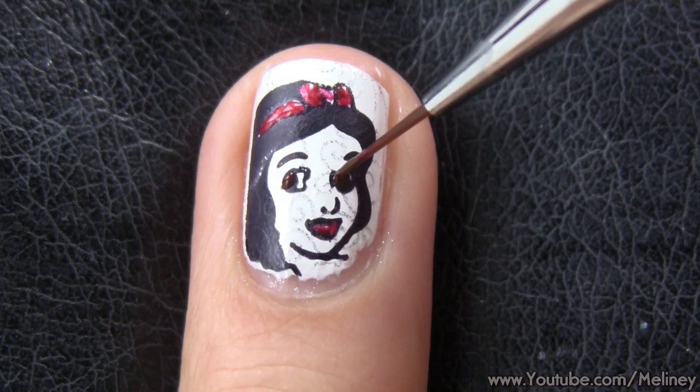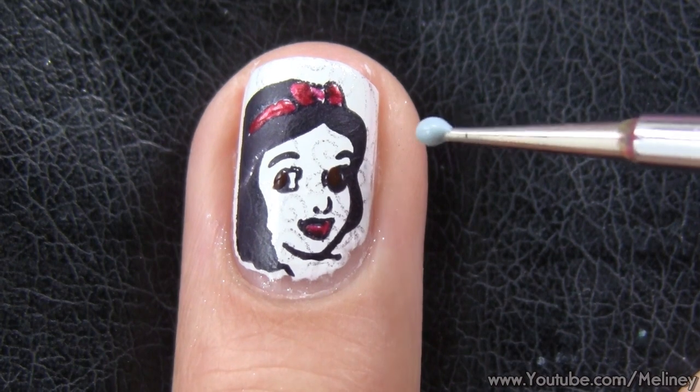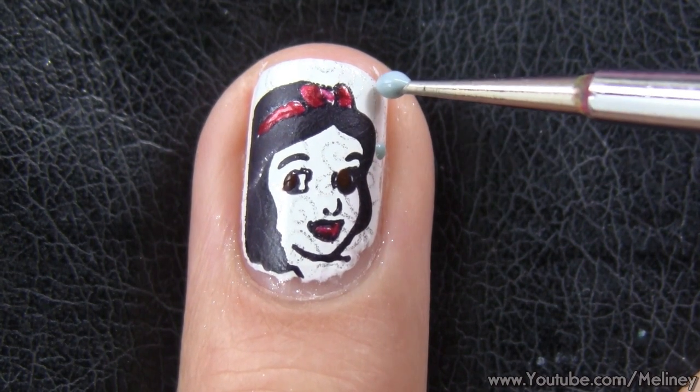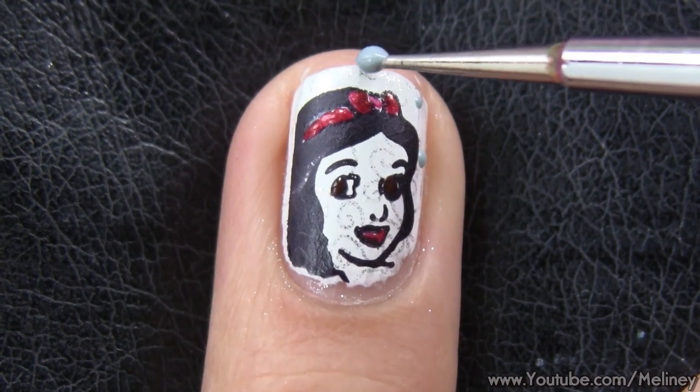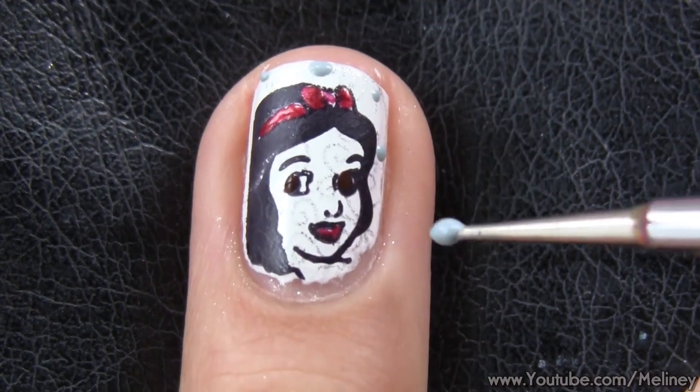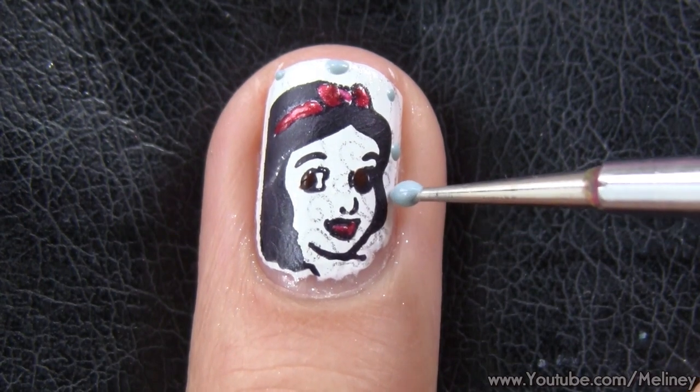Very subtle, but it really does bring more life to the character. To balance out the colors with the remaining nail set, add in a couple of random dots to fill in the spaces. If your nails are longer and have more room, definitely add a flower in there if you can.